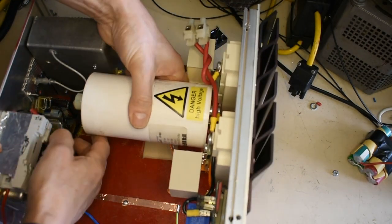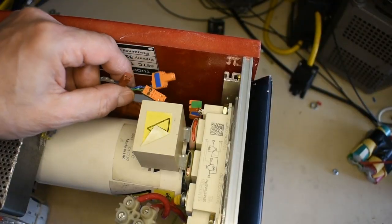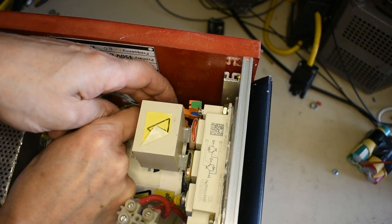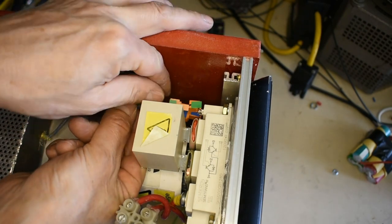It clips together quite nicely for future maintenance. I've also color-coded the connections for the gates on the IGBTs, just to make it less likely to make a fatal error when plugging these things back in again.